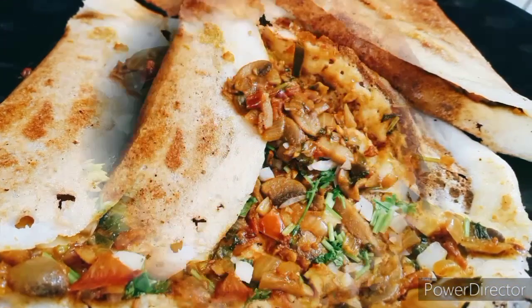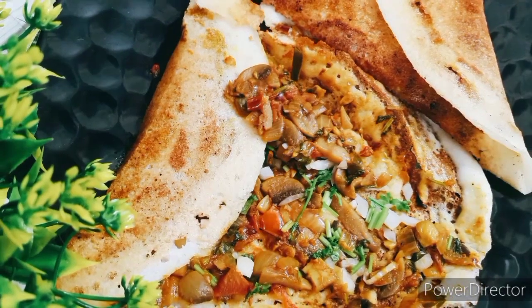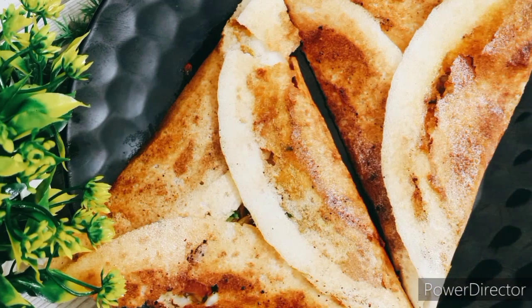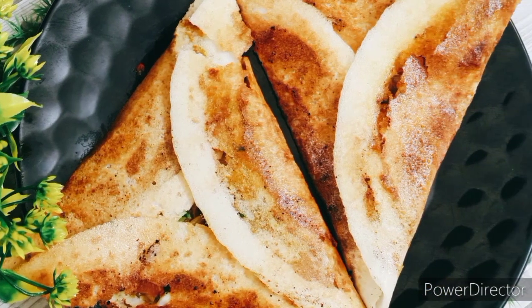It's very easy to make and easy to eat. Try it — let's see how it's done. Let's get started.